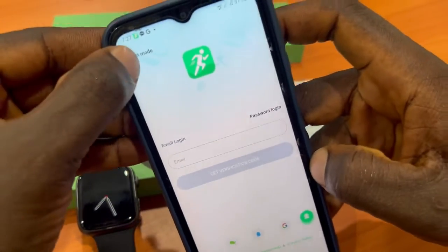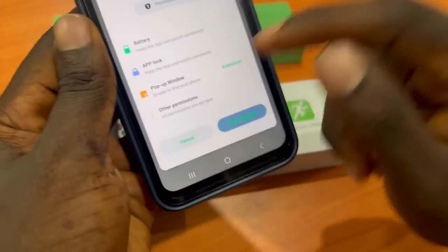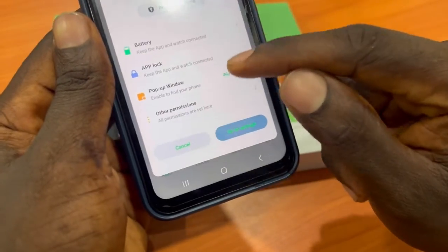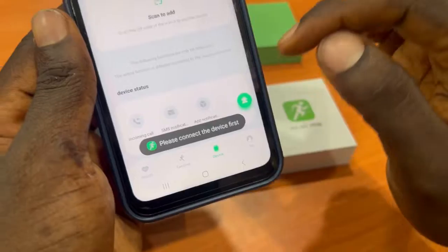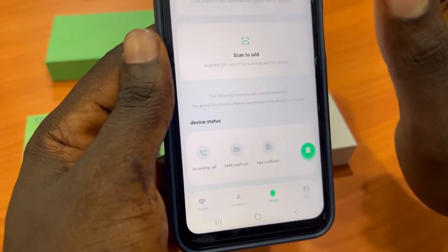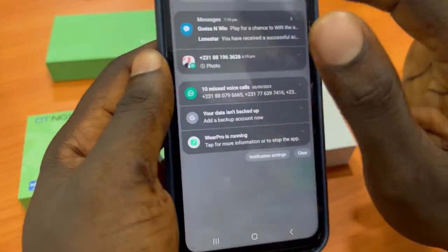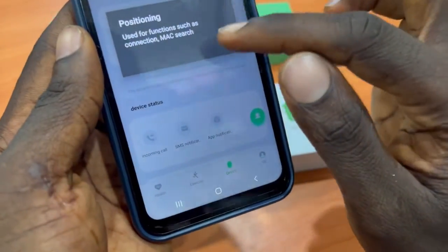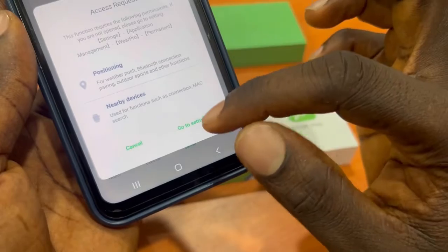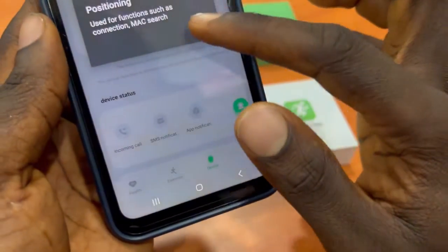Click on Guest Mode and you will be logged in automatically. Authorize all permissions or click Cancel. Then click on Device to search for your device. Before that, make sure you turn on Bluetooth, then click on Search nearby devices.